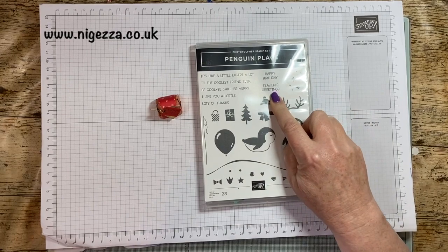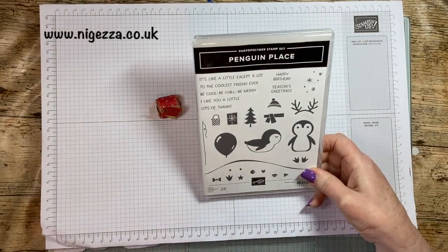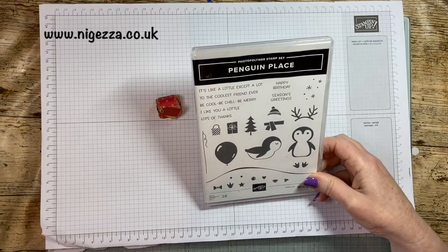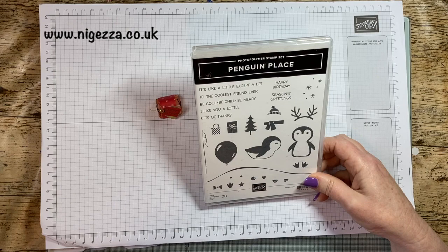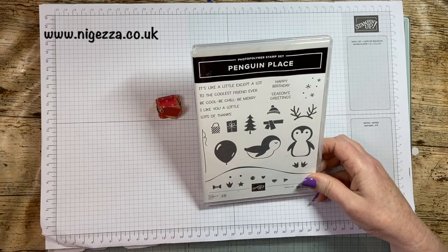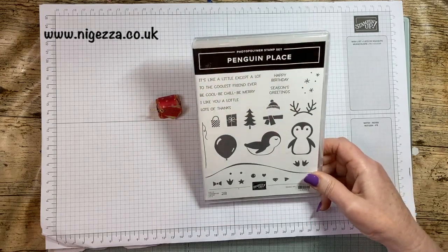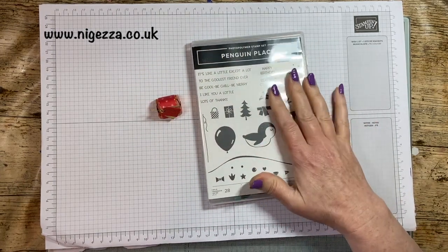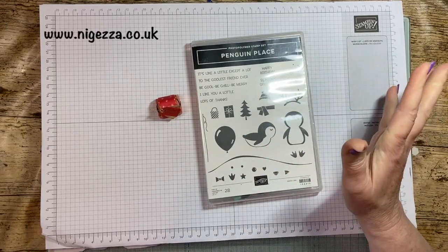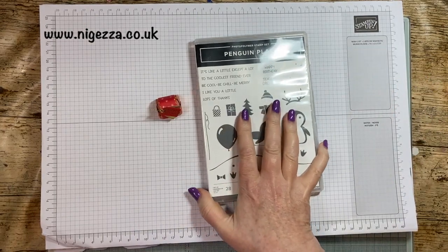I'm using Season's Greetings here from Penguin Place. The Stampin' Up July to December Mini goes live on the 1st of July, so it's only a few weeks away, and this is coming back. So it's a bit of a preview or a reminder that this is coming back — that's why I've decided I'm going to use it.